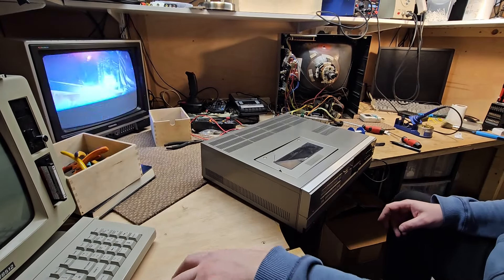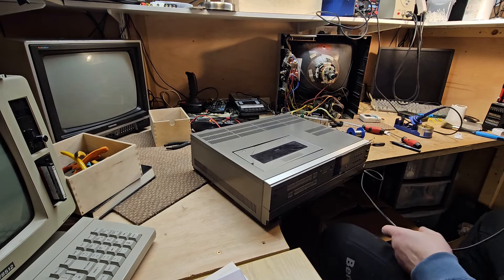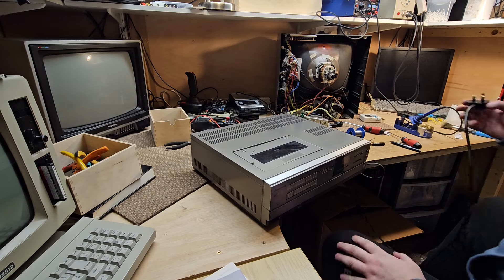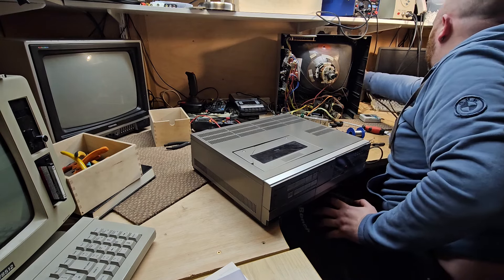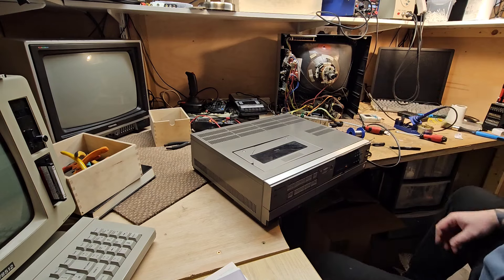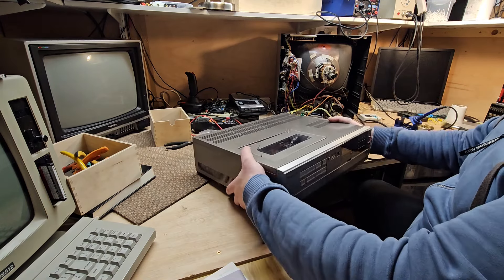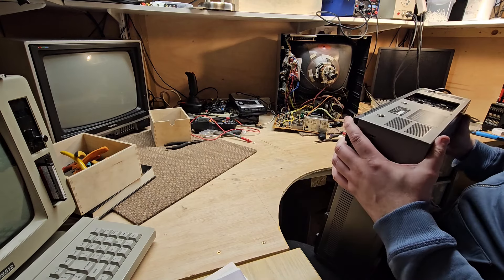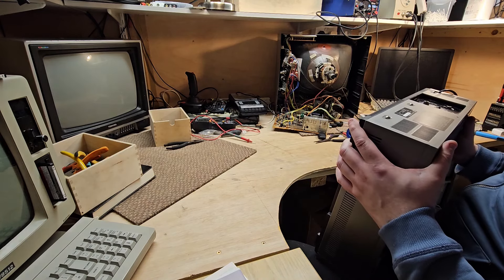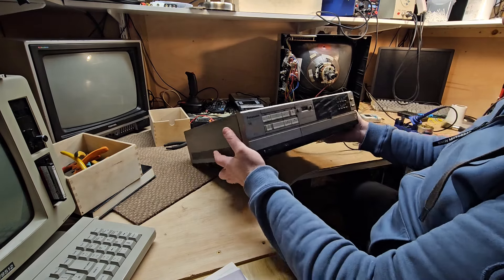Let's turn that off. Let's see if it powers up. Oh dear. Yep, let's try to power up.